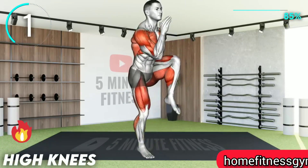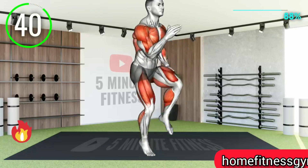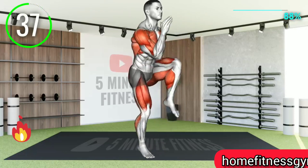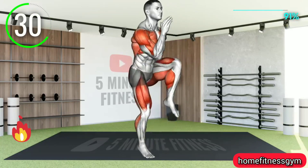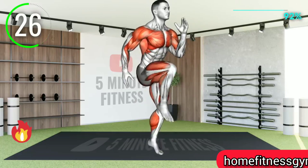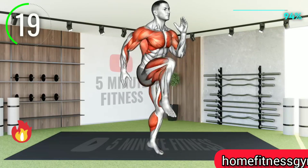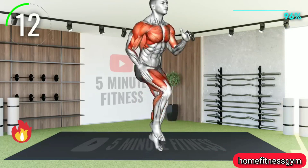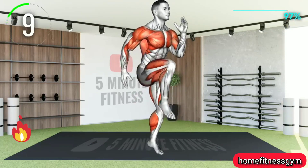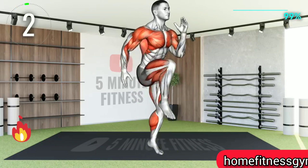Last exercise. Bring each leg up to your hip level one at a time and touch your knees with your hands as you do so. Final exercise for this five-minute workout, so let's give it our best shot. Ten seconds left. The workout is complete — we'll be right back.